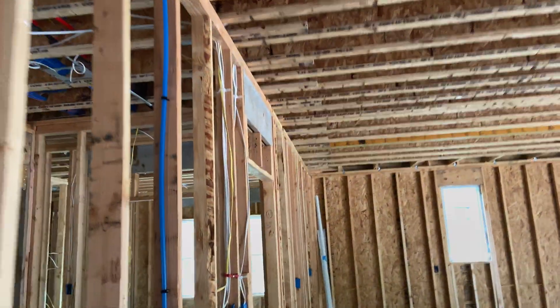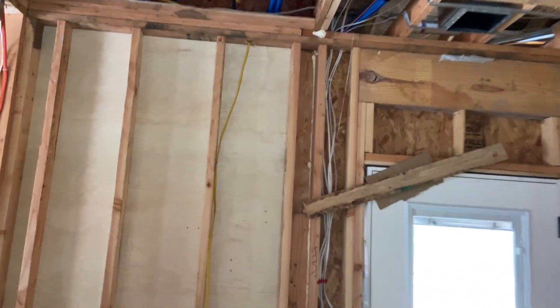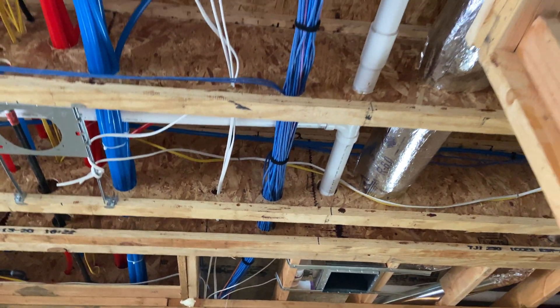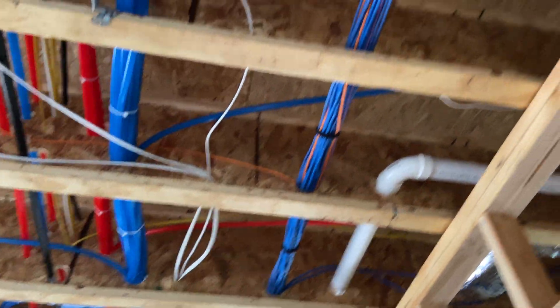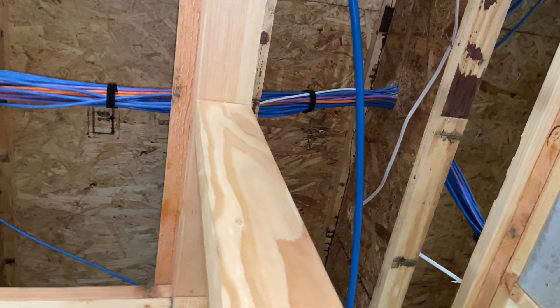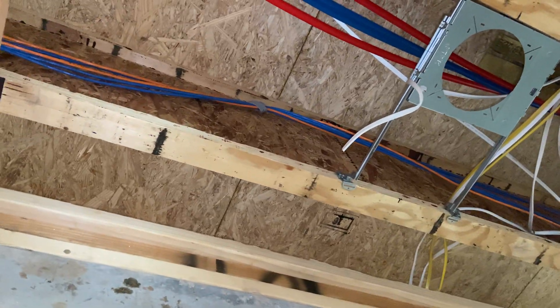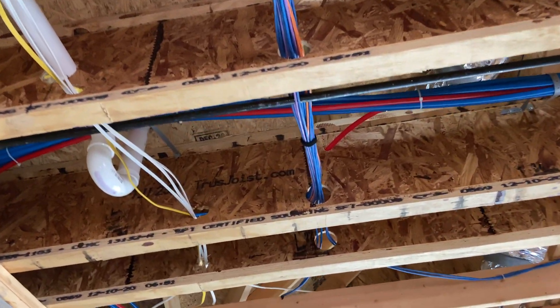I ran all of the network cable in between the first and second floor and then just stubbed up to the second floor. That seemed to be the easiest way to run everything in one big bundle and then peel off. Just ran a bundle and Velcro tied it together. You can see some lines peel off there. The bulk of these cables go to the office — I ran a lot of drops there.